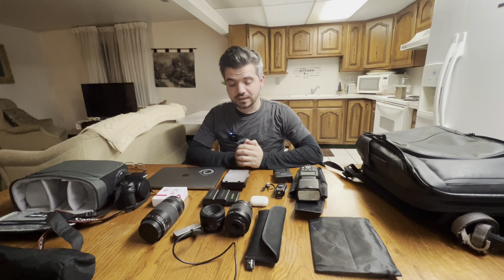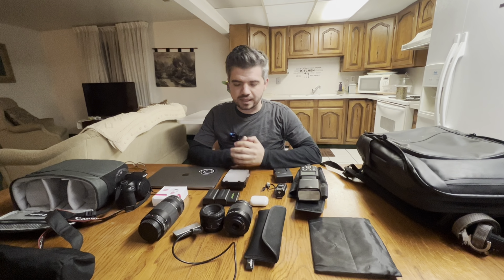What up? What up, Lock Nation? I'm going to start calling you guys the Lock Nation. Pretty catchy, I think.